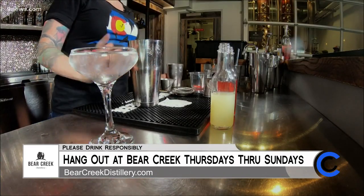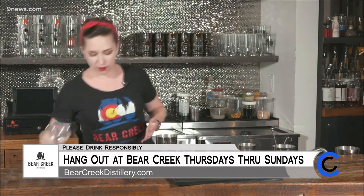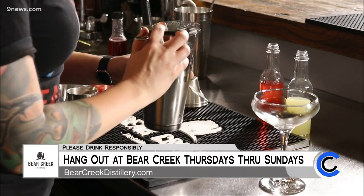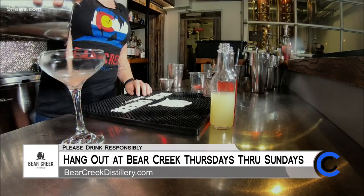You really want to go until you can start to see a little bit of condensation on the outside of your shaker — that's how you know that your drink is nice and chilled. Then we're going to take our glass and dump out the ice.